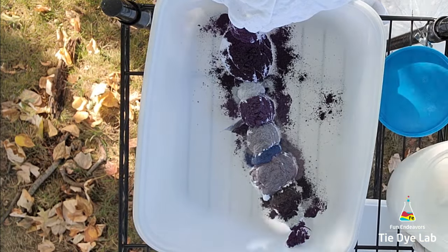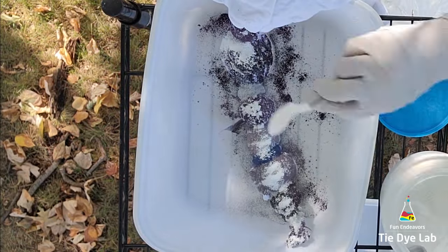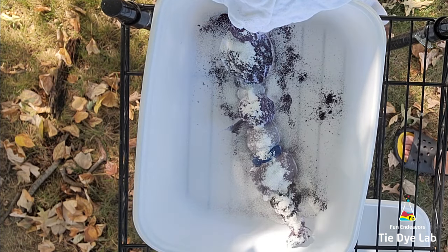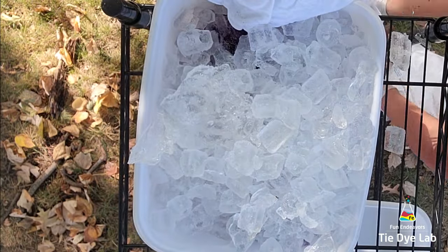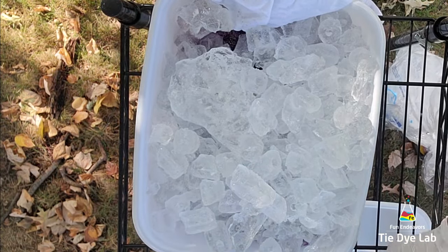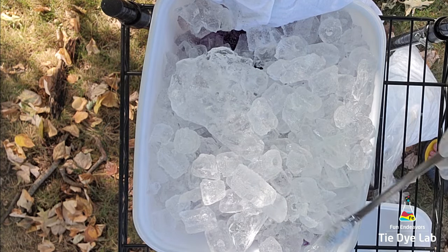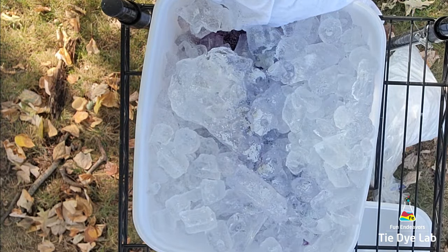Now I'm going to add some additional soda ash over the top of the dye and add some ice to the container. I want this to sit in a pretty good amount of muck, so I'll add quite a bit of ice — all muck is is the dye mixed with the melted ice. Then over the top of the ice I'm going to add a little bit of Dharma's Wisteria, which isn't a very powerful color but will hopefully add just a little bit of dimension to the shirt.